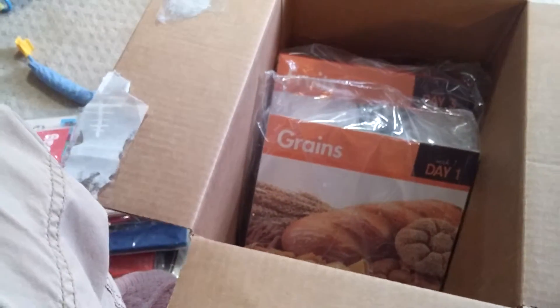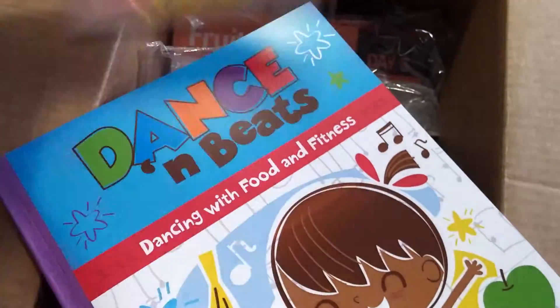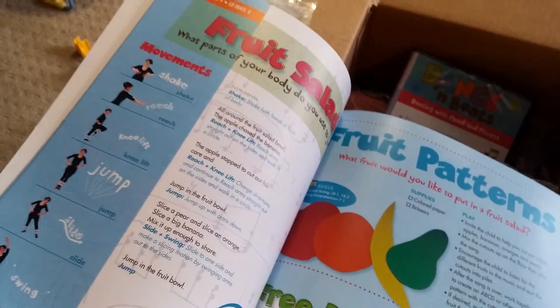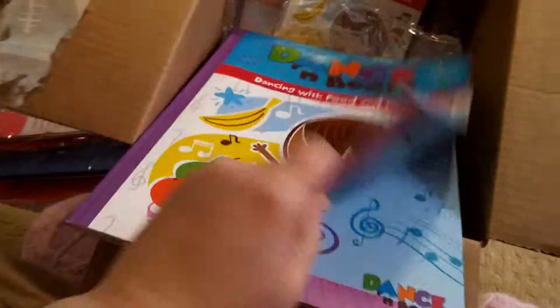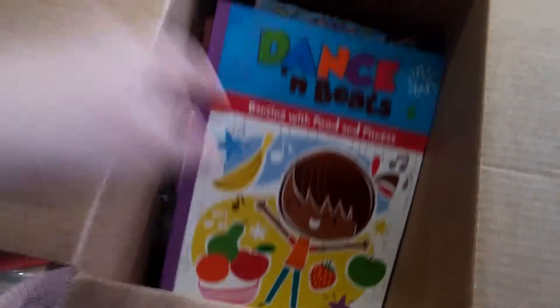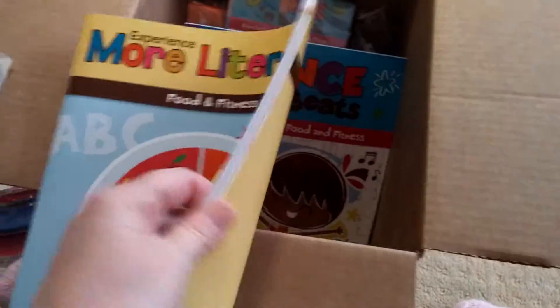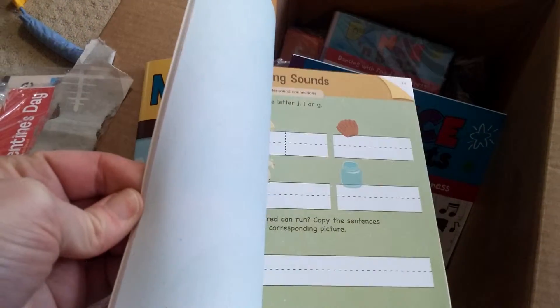One of the other fitness activities we have every month is our Dancing Beats, which is a DVD and a book that comes with it. And then we also get our math and our literacy workbooks. So each month we have plenty of activities for all of our students to utilize.